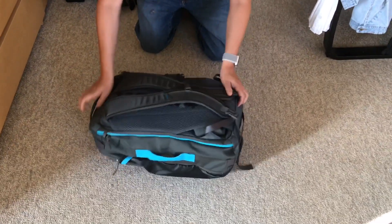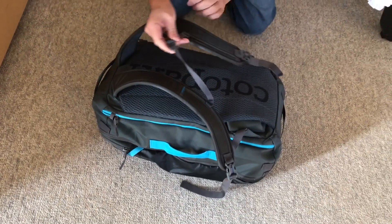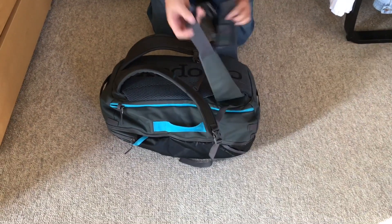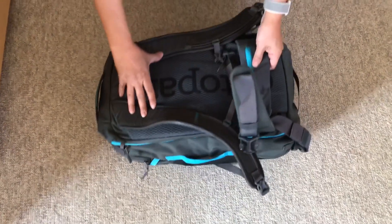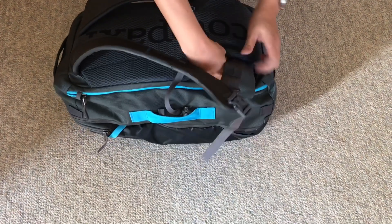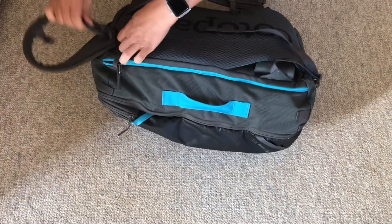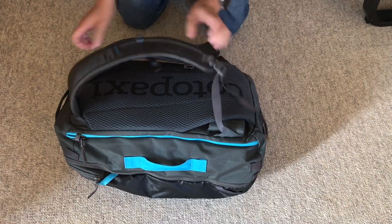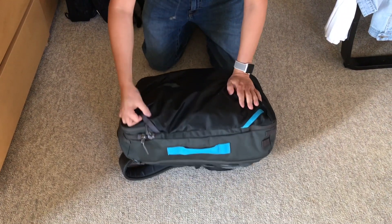The last really cool feature is the backpack straps. They are the contour style, so very comfortable. There's an adjustable chest strap and a waist strap which I haven't used but you can. There's also a little pouch here as well. All of the straps can be tucked inside the bag so they don't get caught in an overhead bin on a plane. There are also a bunch of little loops that you can tie things to if you want.